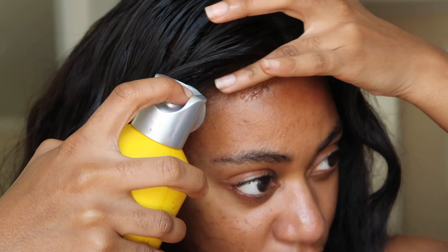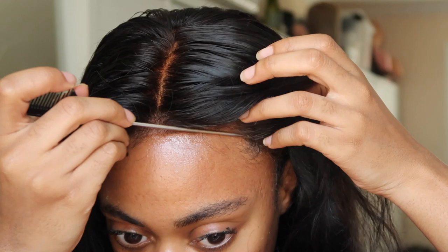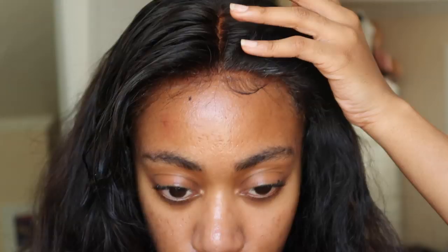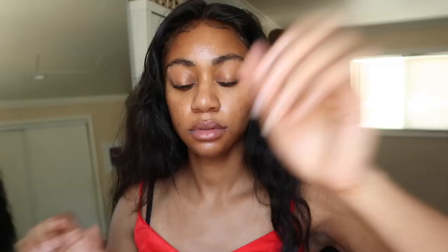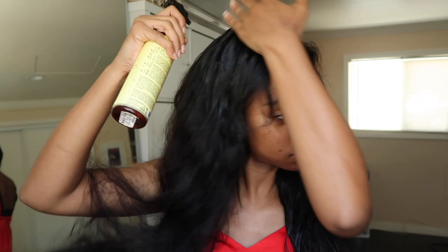My most favorite step is using the freeze spray — it just lays your lace down in the front with no issues. I usually use a cotton pad and maybe some alcohol to take off any excess that gets on my forehead. Now I'm going in with my baby hair, laying everything down, and that's pretty much it for the installation. I'm also using my homemade hair milk — just a mixture of a few things in a bottle I've already used.